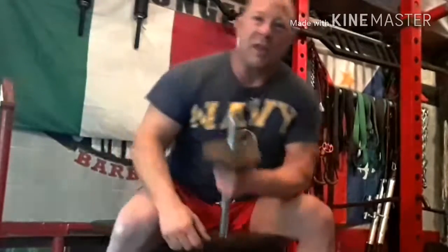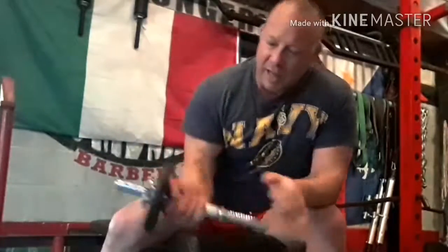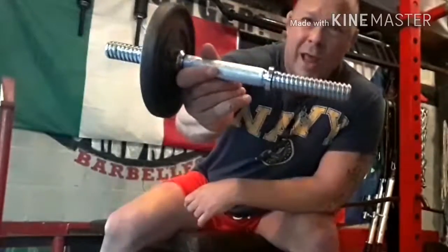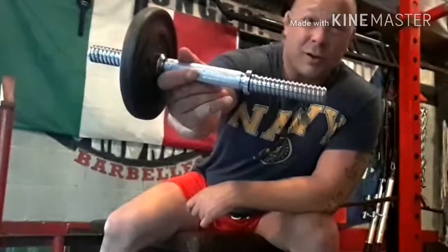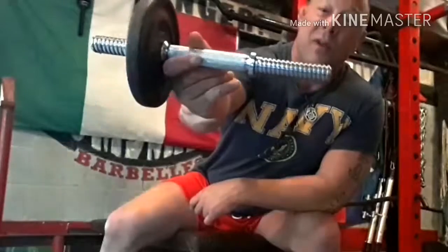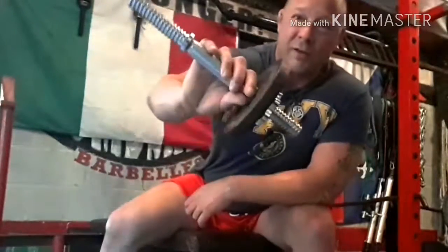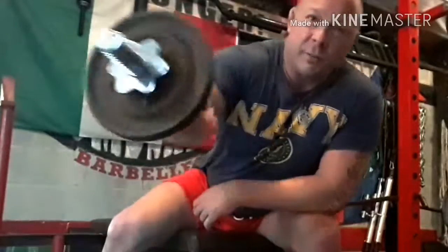I wanted to share this because I think it's a common problem everybody has. What you're going to need is a standard dumbbell handle, which is pretty much a dime a dozen. You can get these on Craigslist for probably $15, maybe $10. You might even find one at a tag sale for $5 or $3 — they're giving these things away. And you'll need some standard plates.